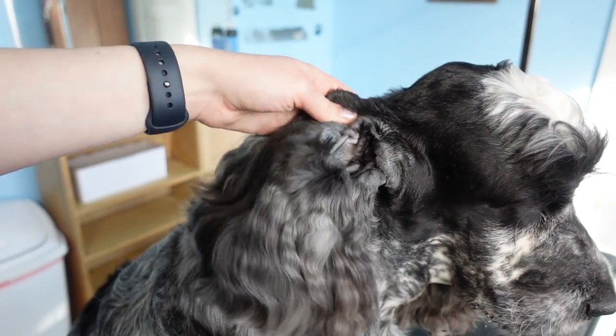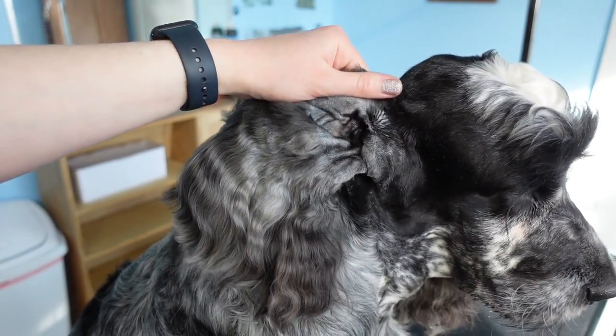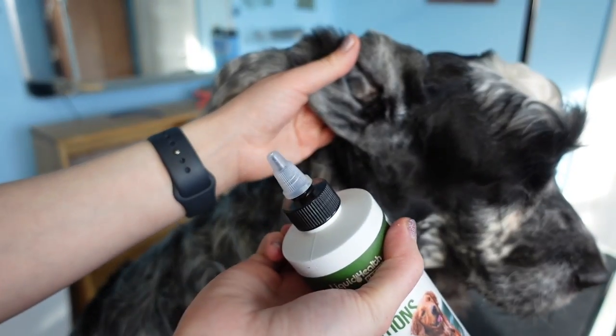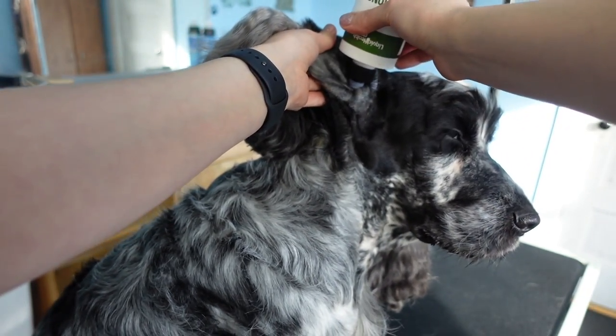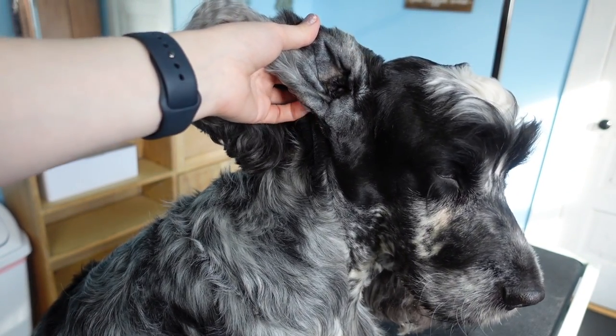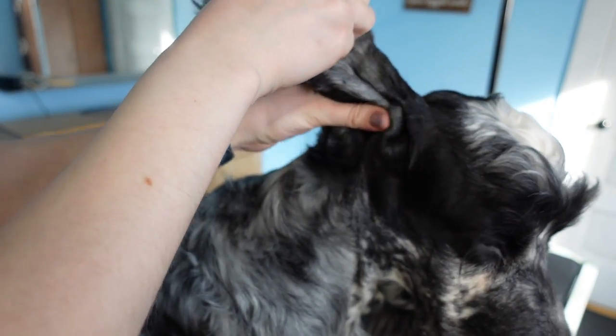Now that we have a nice clean slate that isn't hairy anymore, we're going to be lifting up the ear and taking our ear cleaner and pouring it down into the ear — just a few small squirts down there — and then we're going to be closing the ear and massaging it.